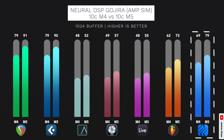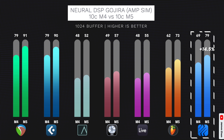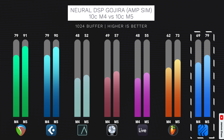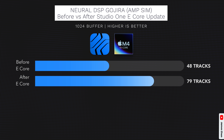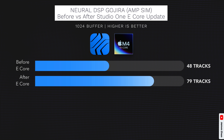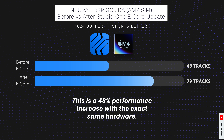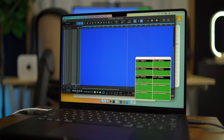Kudos to PreSonus for listening to their users and adding efficiency cores support. Now let's take a look at Studio One's test results with efficiency cores enabled. On the M5, Studio One can play back 79 tracks, and on the M4, 69 tracks — a 14.5% increase in performance from M4 to M5. These results are not as good as Reaper's or Cubase's, but before the efficiency core update, Studio One was only able to handle 48 tracks on the M4. So thanks to this update, many existing Studio One users on an M4 chip got a whopping 48% performance increase without spending an extra dime.